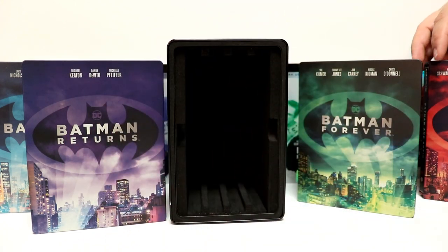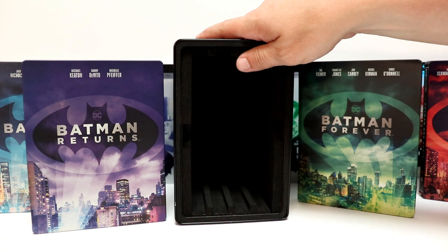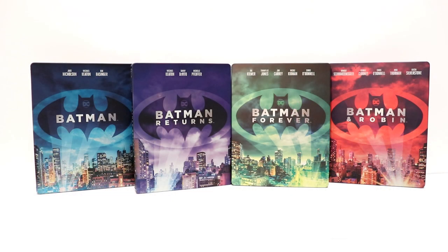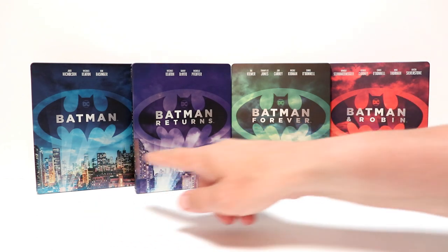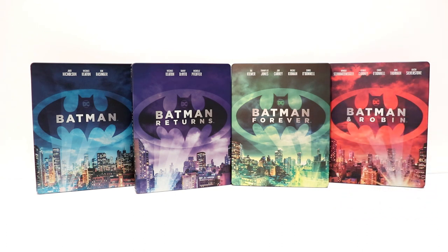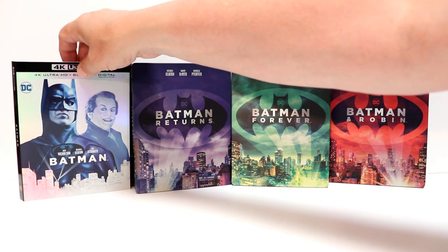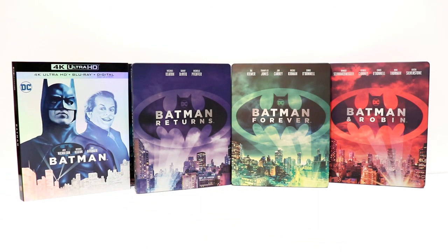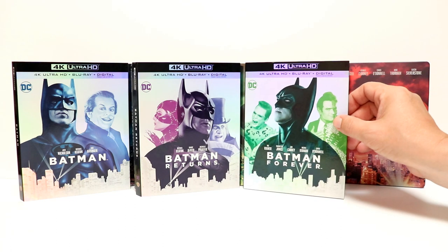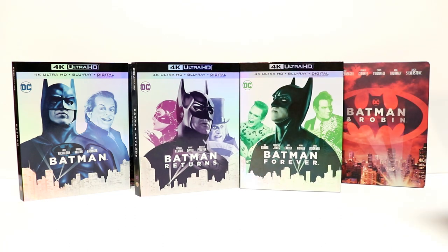So overall I'm very happy with this set — very happy to have these movies with the Steelbook. I think they did a really good job with these. Here they all are side by side. I really like the uniformity of all these with the different colors and with the titles in the middle — very nice images there. They go very well with the slip covers. So here's the 4K slip for Batman, Batman Returns, Batman Forever, and Batman and Robin.